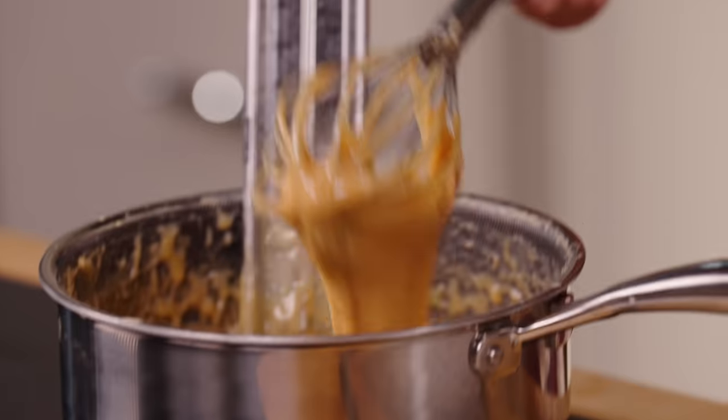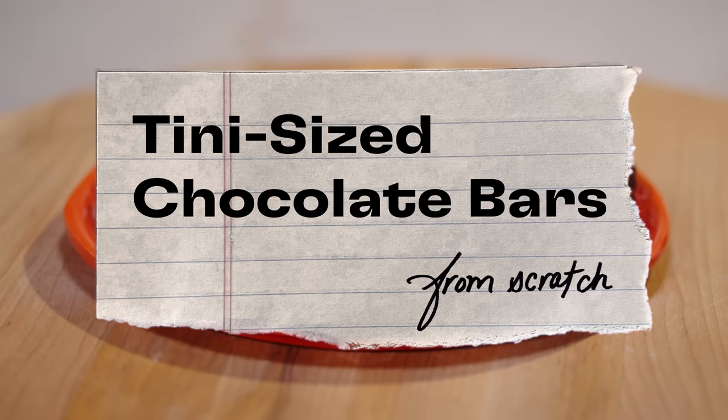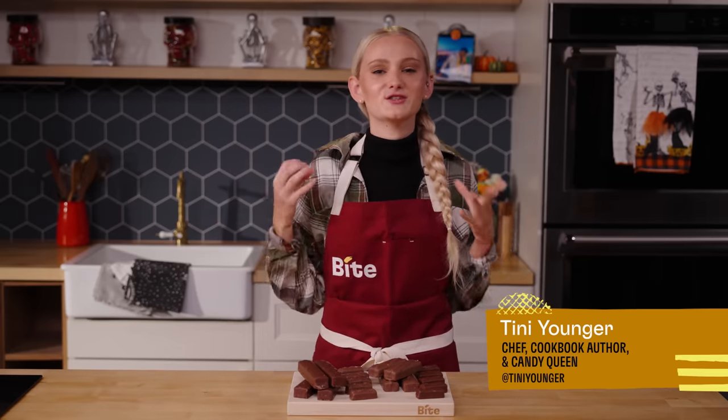So today, from scratch, I'm making my own chocolate bars. They're not going to be regular chocolate bars — they're going to be teeny-sized chocolate bars. I love Halloween. It's my favorite holiday because I love candy and I love dressing up.